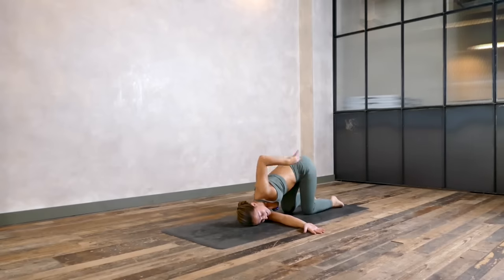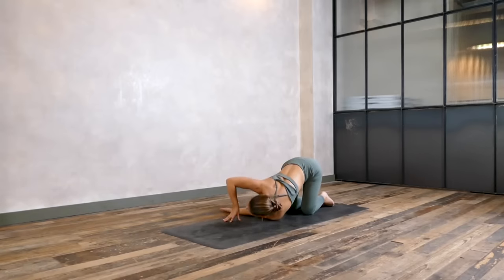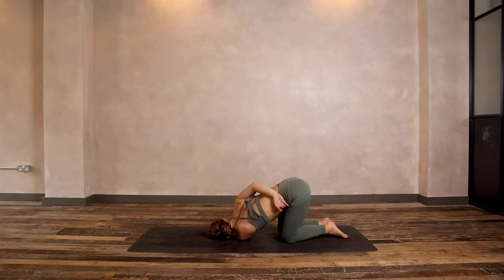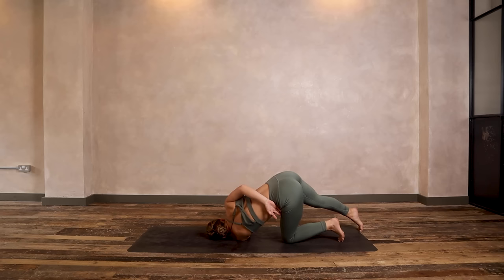Lower that knee back down, come back into your tabletop, and we'll switch. Threading left arm under right, lower the head and shoulder, right arm reaches behind the back in a bind. If you're coming into the balance, tuck your toes to create stability, then extend your right leg. Start shifting your weight to the left, feel for where your balance is, for where your center of gravity lies. When you find it, lift the right leg. It can feel really wobbly in the beginning, so give your body a chance to figure it out. We'll hold three, two, and one.